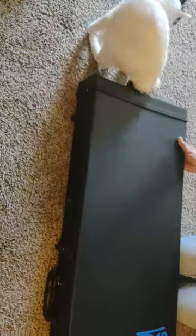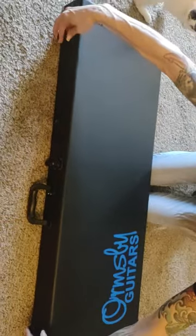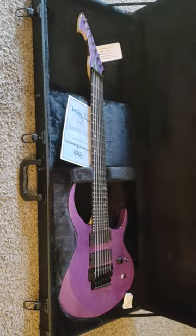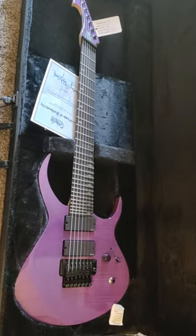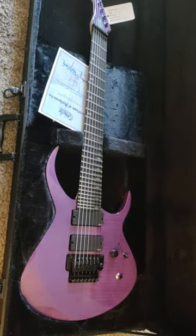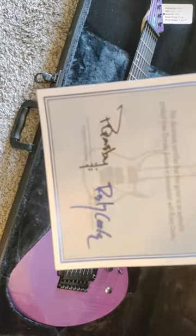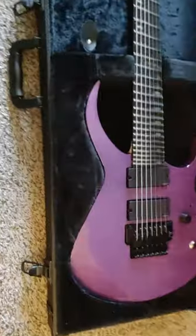Here is the case for the guitar. This is an Ormsby RC1 — the Rusty Cooley signature model. Got the certificate of authenticity signed by Perry Ormsby and Rusty Cooley. Really cool. Opted for the purple flame finish.